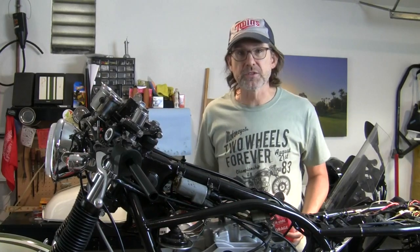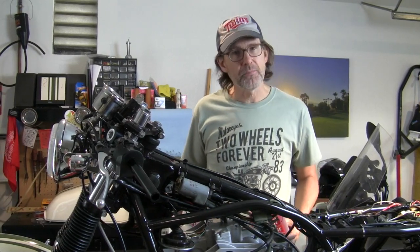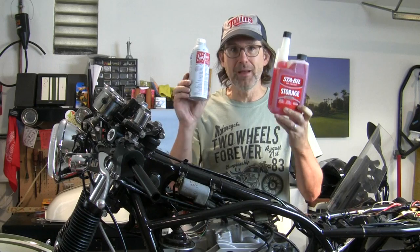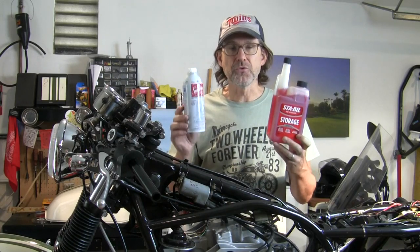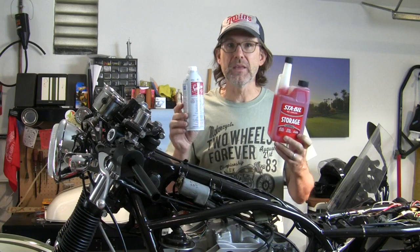The other thing I'll say about ethanol fuel and old vintage bikes with carburetors: especially bikes you're not going to be riding very regularly and always putting fresh gas in, get some Stabil or some Seafoam. These guys are your friends — always have them, always use them if you have ethanol in your gas, and it will save you big headaches.